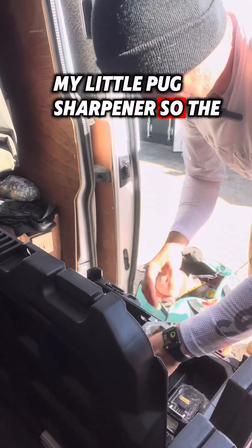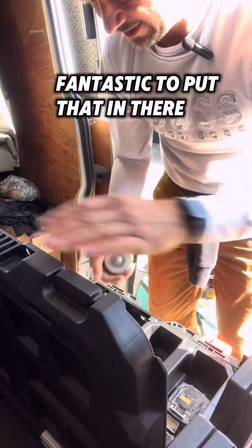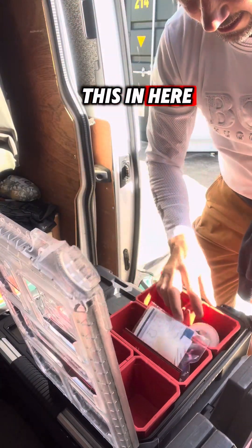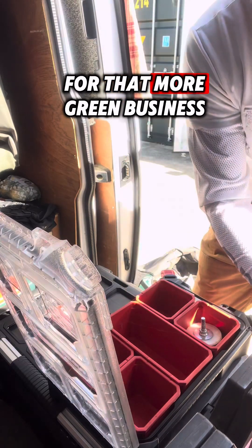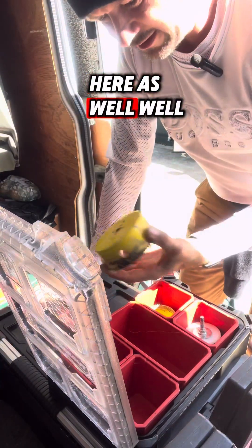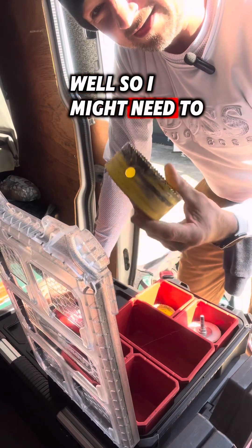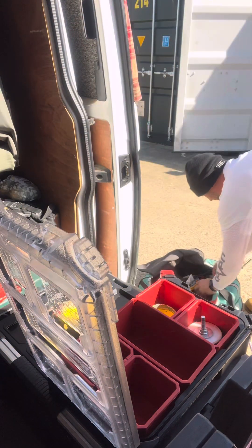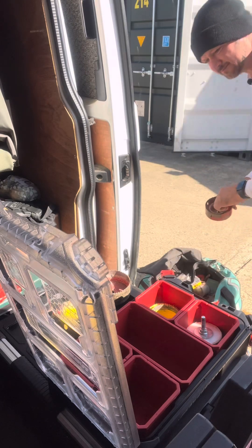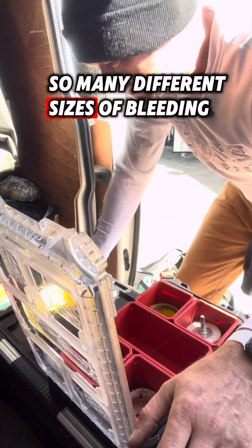My little pencil sharpener — the reason why I got this to fit on top is so I can put things like this in here: my little sharpener, more business cards. And then what I want to do is put my hole saws in here as well. That one is not going to go in — is it heck! So I might need to think of somewhere to put them. But I can fit the hole saws all in there. There are so many different sizes of hole saws.